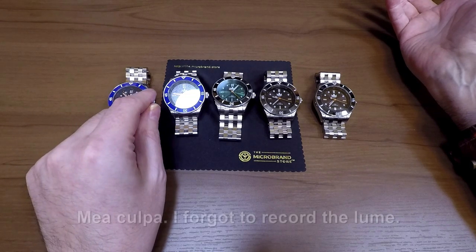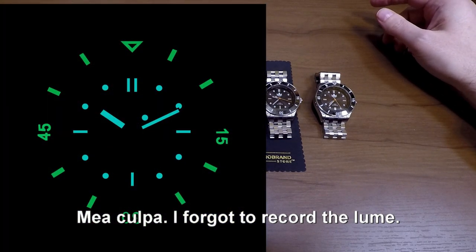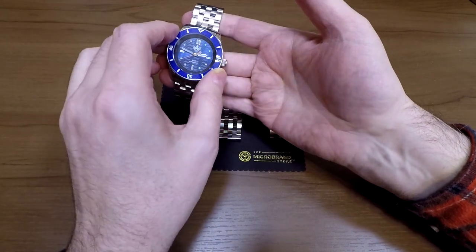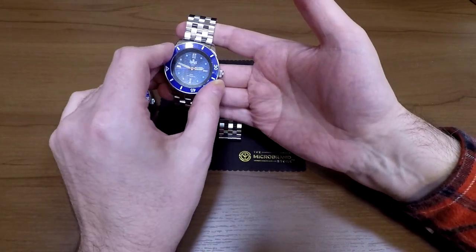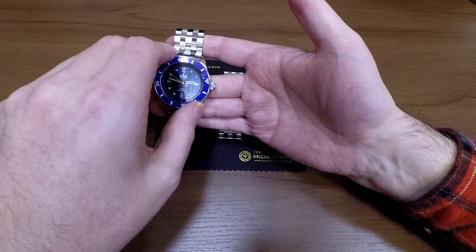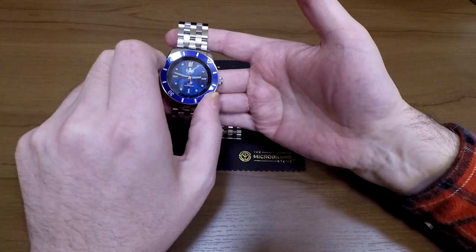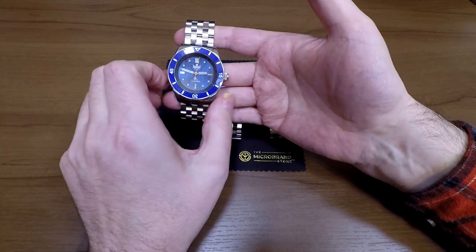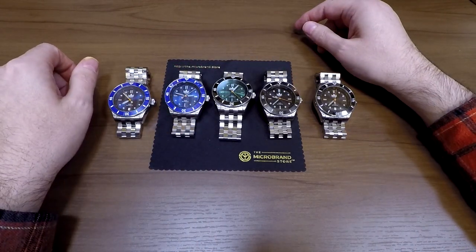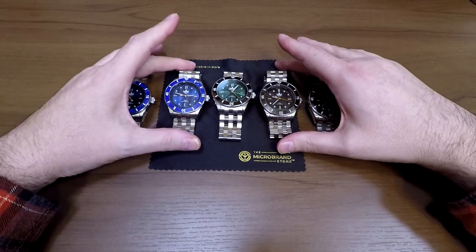The lume is extremely good on these — you typically get two-tone lume, which is a nice feature. The bezel is unidirectional with 120 clicks, which is fairly standard for what you'd expect. There's zero backplay — I can't get any backplay on this at all. It doesn't require much grip to turn but doesn't feel loose either. It's an extremely well-done bezel. We've had zero returns on these, so it's been a very reliable assembly and extremely good value for money when you add all the features together.